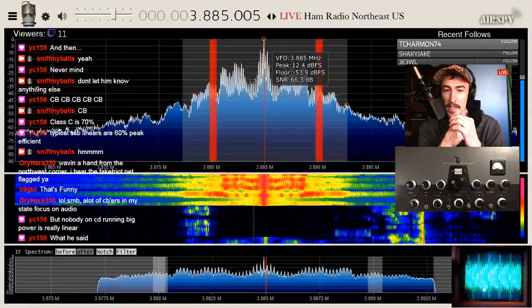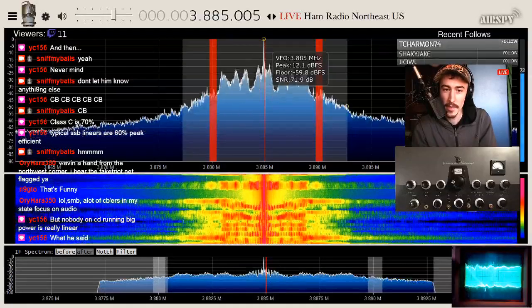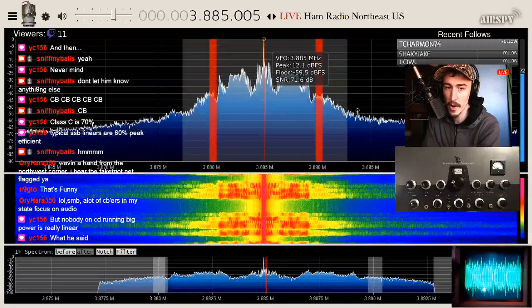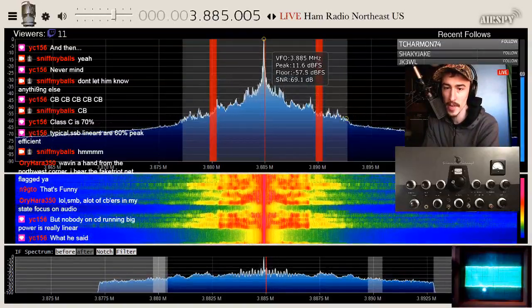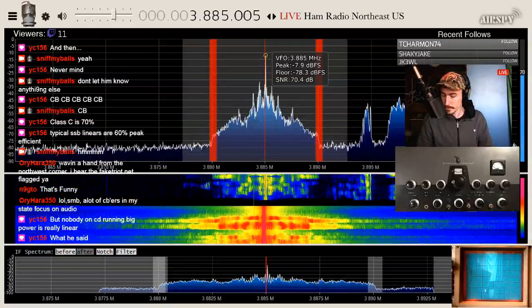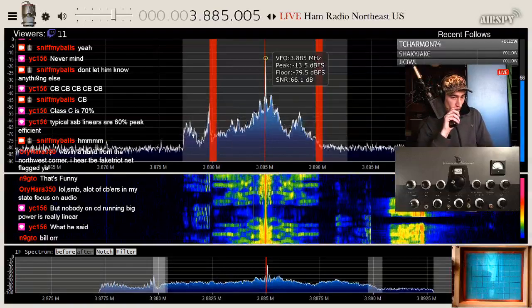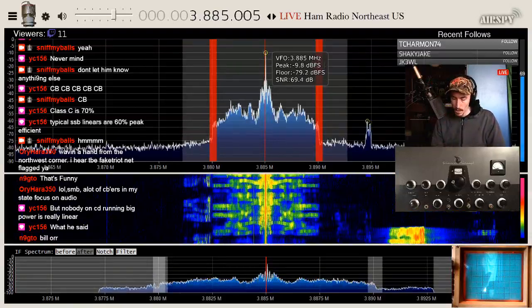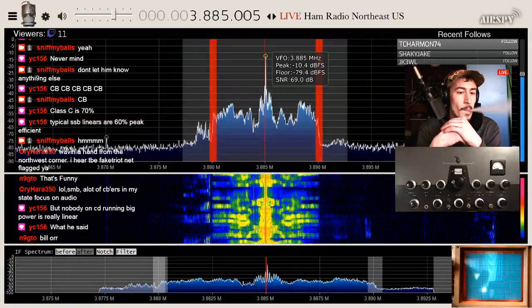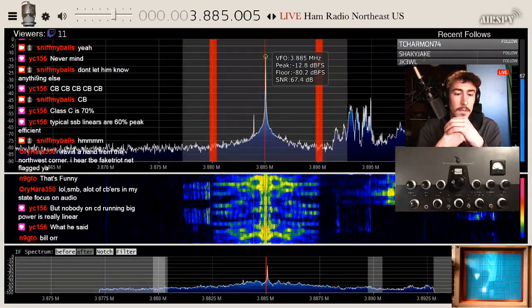They mastered this stuff in the '30s and '40s. Get a handbook — get a Radio Handbook, the ARRL Amateur Handbook, any of that stuff. They got away from that stuff because of the electric bill — just to heat up those tubes. That's why there are no broadcast stations of any size that don't use either LDMOS or complete solid state, because of the electric bill.